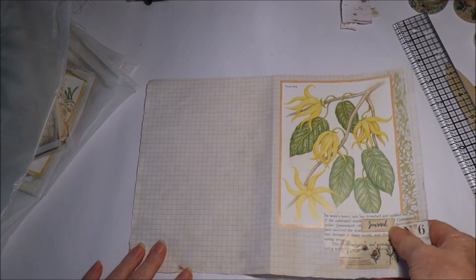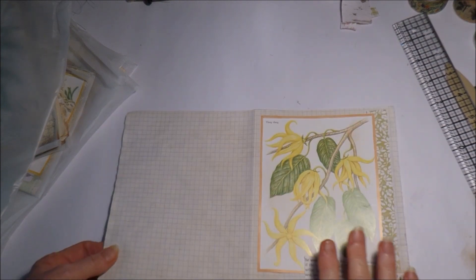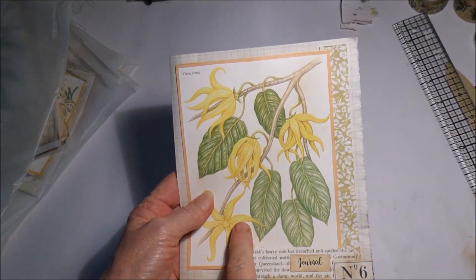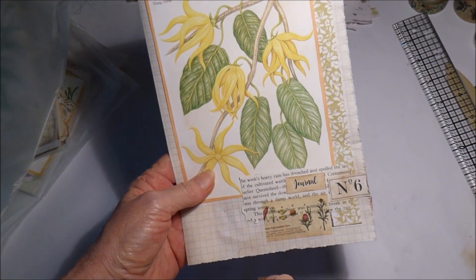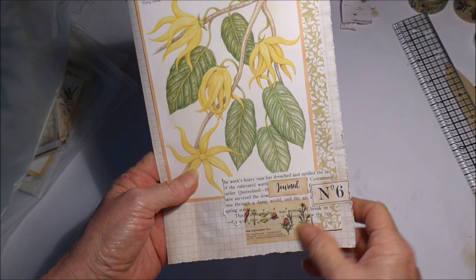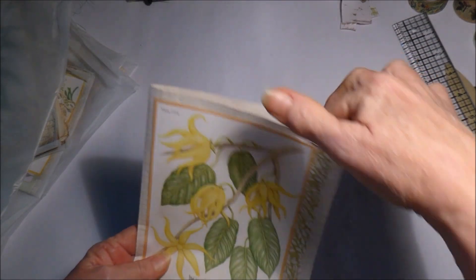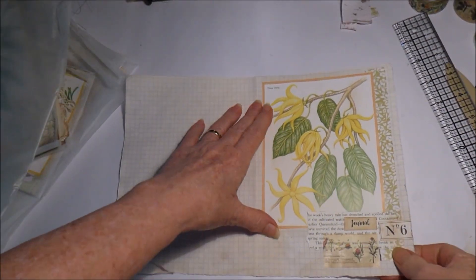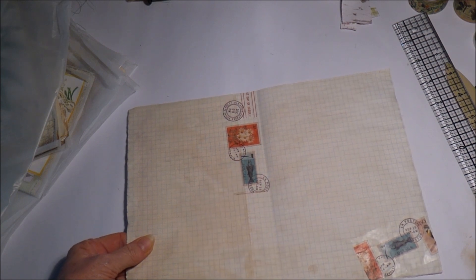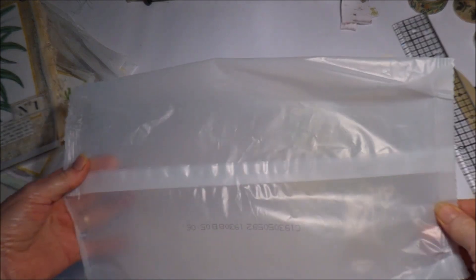It's a little bit narrower than A4, but that's fine — that's what I'm using. I've just decorated where the front cover will be; it will fold like that. I've got an image out of a book, some decorative paper, some book paper, a little bit of washi tape, and I've printed out the number 6 and the word 'journal'. On the other side I've just put a little bit of washi tape to give a bit of interest.